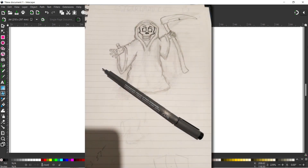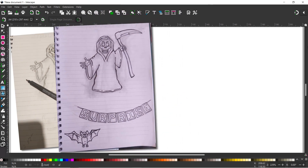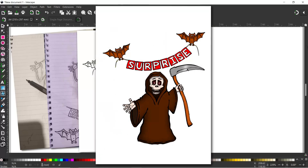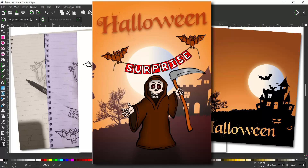In this video I'm going to be taking a look at how we can take a sketch, darken it up using a marker pen, import it into Inkscape, convert it into a vector graphic, add some color, and add a background to make something like this. Stick with us.